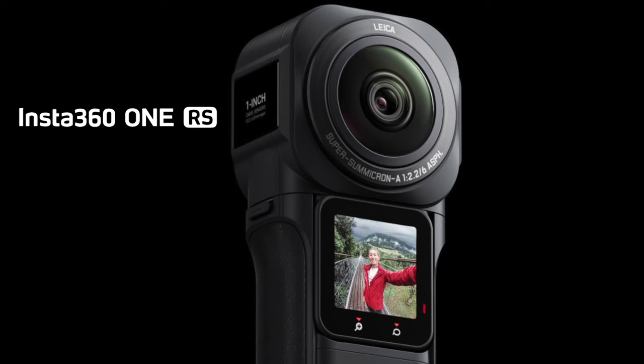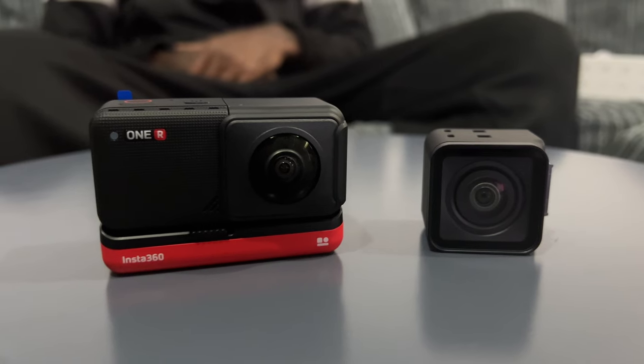Recently Insta360 released an RS version of this model. You're probably thinking — should I buy this version or the RS version? The RS version costs around £500, while the R version will now be a lot cheaper. In my personal opinion, there's not really a huge amount of difference in the features between the two. If you're not looking for any specific RS version features, I'd happily go with the Insta360 R version, save money, and still have the jam-packed quality.